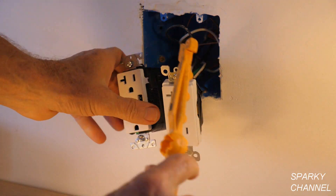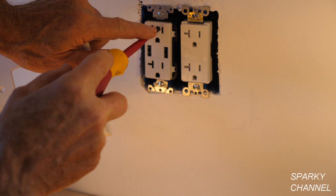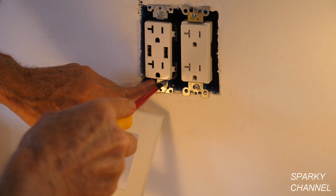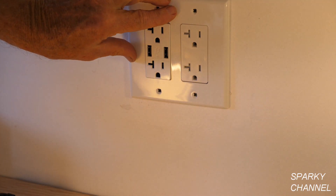We've got a nice big box with lots of room. You need to get these nice and straight so they fit when you put on your cover. That's pretty good right there.